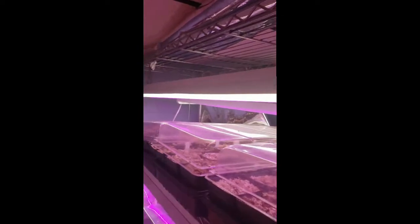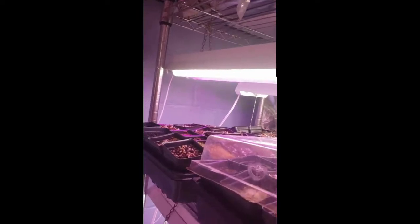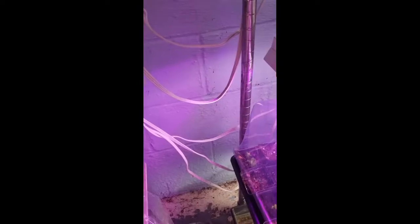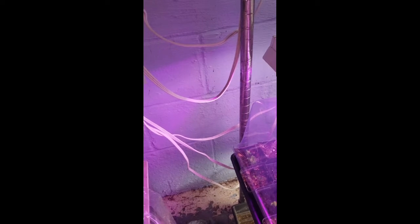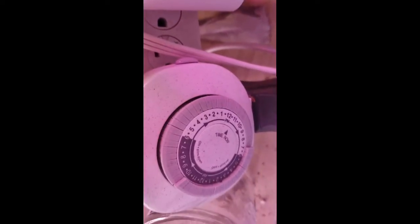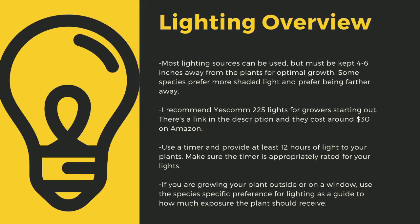The next important point to cultivating carnivorous plants is lighting. The sun is the best light you can have for your plants. Since most homes do not have window sills that provide enough light, indoor growers are left to using indoor LED grow lights. Make sure to drape the cords before going to your outlet to prevent water-related electrical fires. An appropriately rated timer for your lights is critical to long-term health. Lighting sources should be 4 to 6 inches away from most species of carnivorous plants. I recommend Yescom 225 lights — they cost around $30 off Amazon and work great for smaller collections. You can also use 4-foot LED shop lights from most big box stores, or the red-blue Suncoat lights that I use for some of my racks.